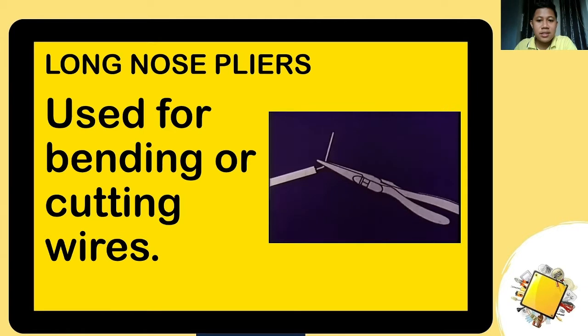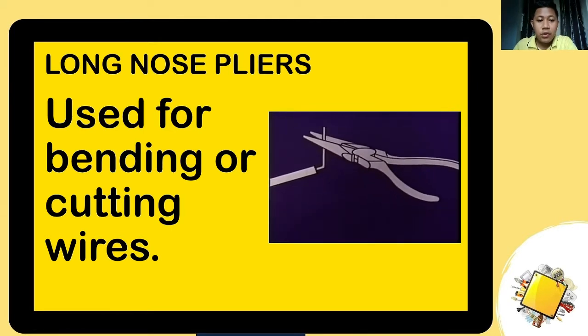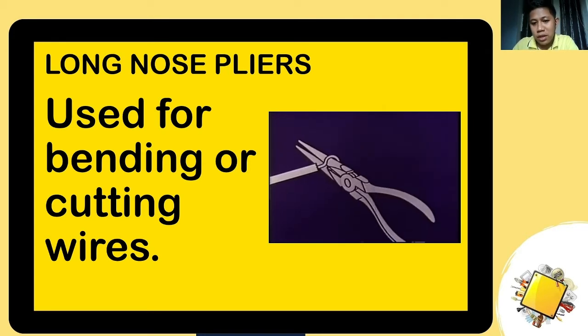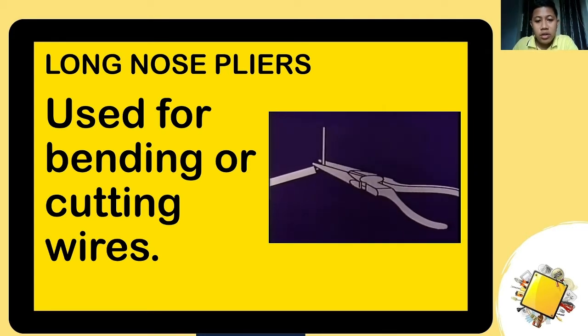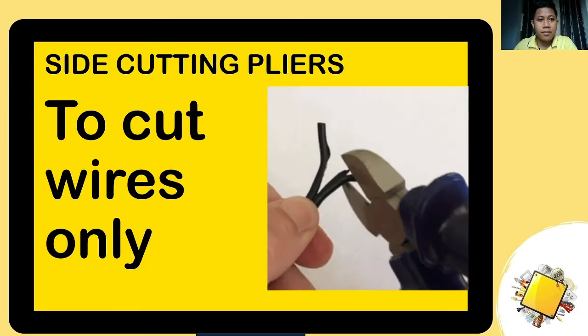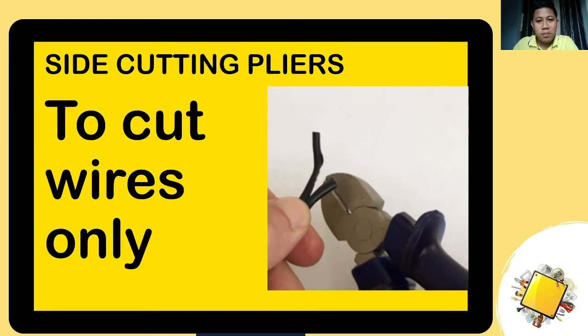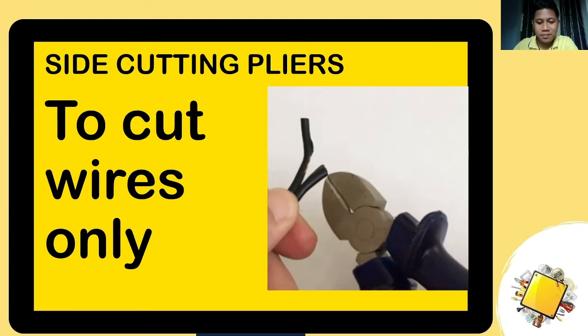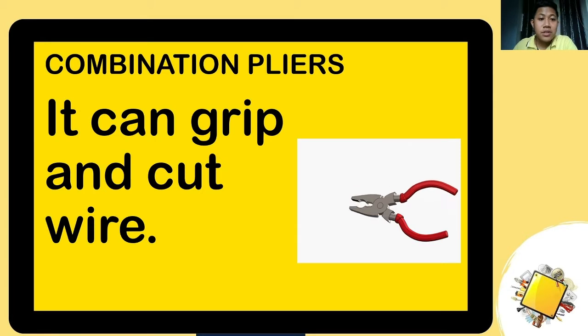The next one is the long nose pliers, used for bending or cutting wires. As you can see in the animation, it bends or cuts wire. Next is the side cutting pliers, which is only intended for cutting wires. Then we have the combination pliers — it is called combination because it can do more things than a regular long nose or side cutter: it can grip, bend, and cut wires.